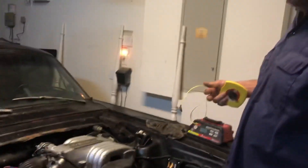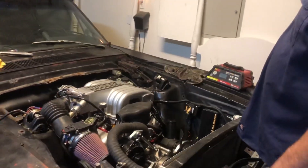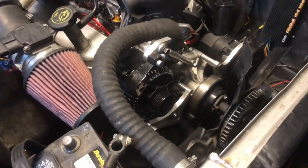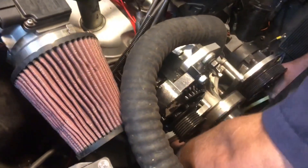You're wondering what size serpentine belt you should use. The traditional method — most people will tell you to use a string around the supposed belt routing and then measure the string. I've got a better idea. I can't claim it's mine; I got it off the internet, but I didn't see any other videos on it.